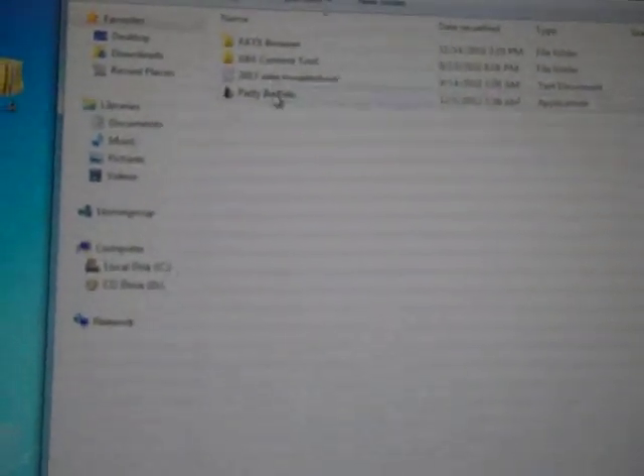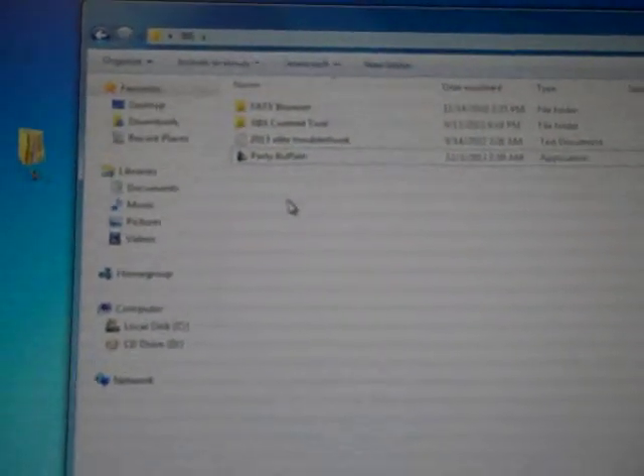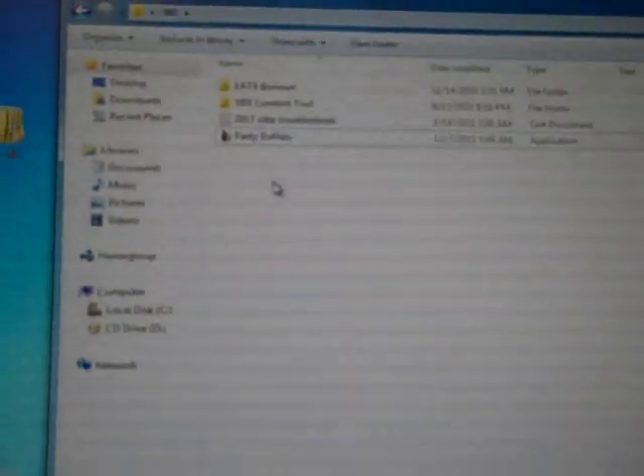Now once we've done that, we want to copy that content to our Xbox. This program is called Party Buffalo. There are other programs like Fat Explorer that you can also use, but Party Buffalo is a free program — I will have a link for it in the description. I'll also have a link to a higher quality video showing what I just showed in case you couldn't really follow it.